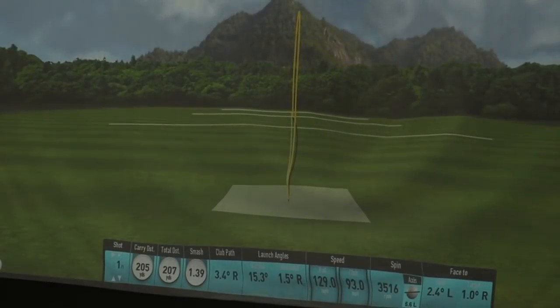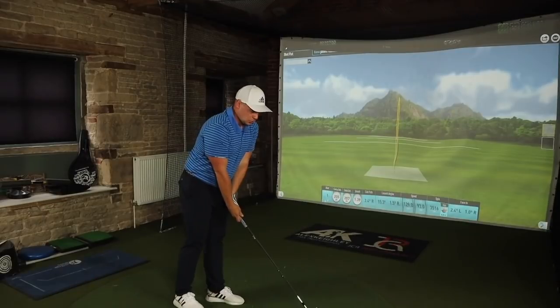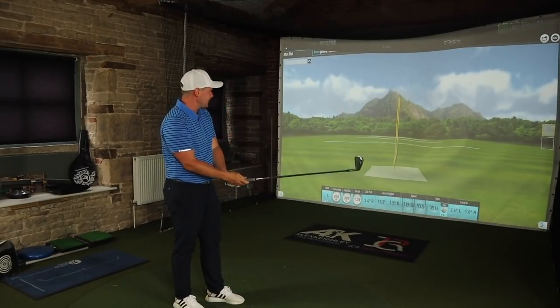So that's one 4-iron hit, and I think we'll just stick at that, because you don't need to see any more, do you? Nice big high draw, 207, spinning it 3 and up.